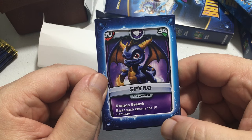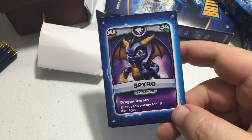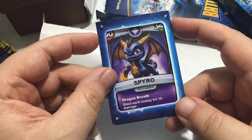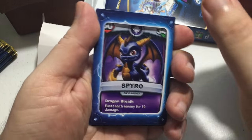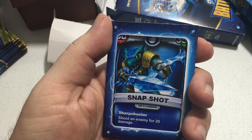The first card I got was Spyro. His attack is Dragon Breath — blast an enemy for 10 damage, scaling as he levels up. His attack stat is 60 to start and his energy is 340 to start. I've already got this one, so let's move on.